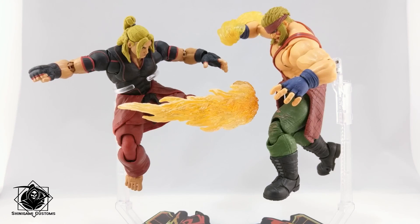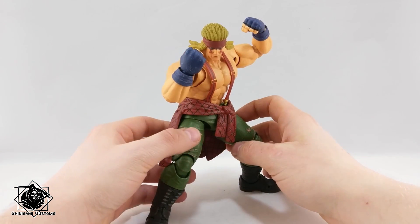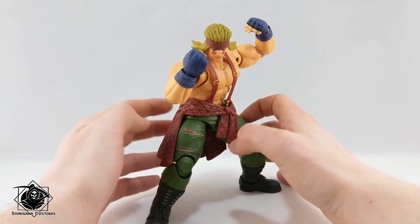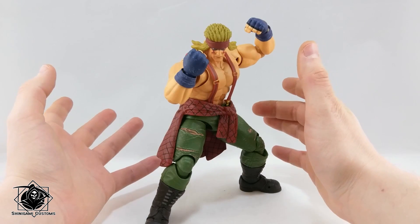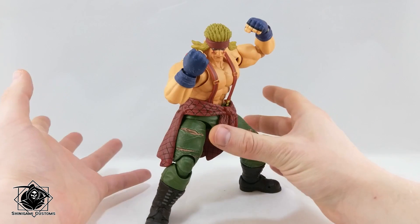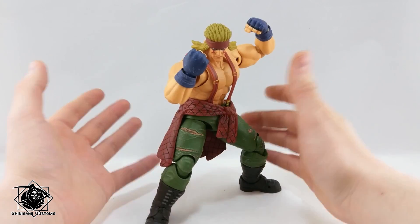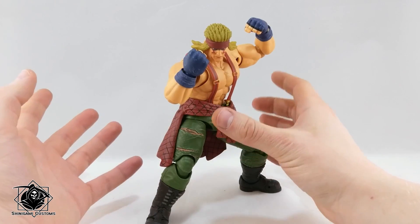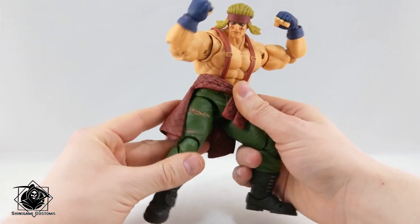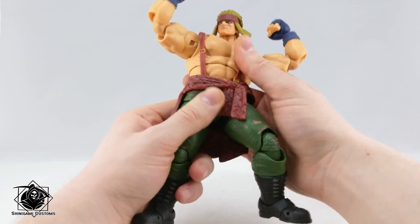These figures are so fun to pose. Here's Alex finally out of the box and he looks really cool. To tell you the truth, I don't like Alex's design in SF5 — it's very boring — but at least in figure form it looks really really good. The figure is just amazing.